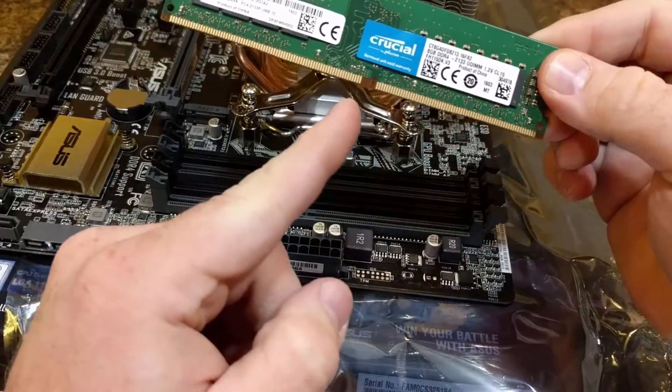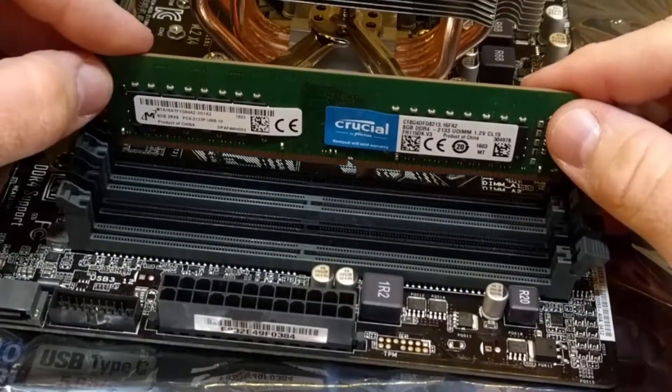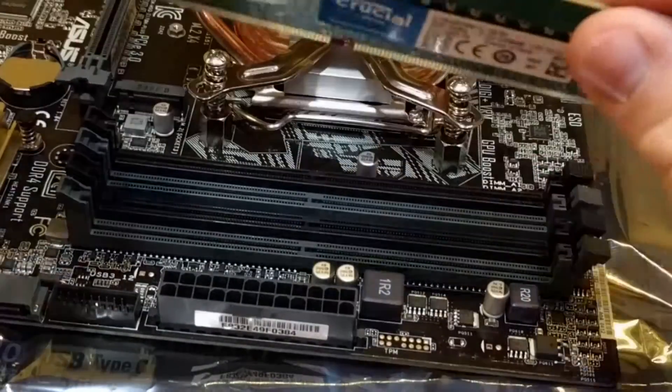Then what we need to do is find the groove on the memory chip and line it up with the pin on the slot. So as you can see here, they don't match up — so just turn it around.